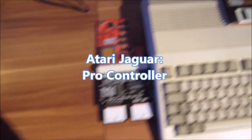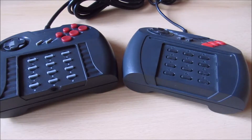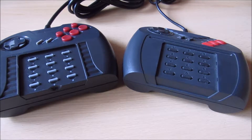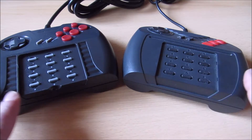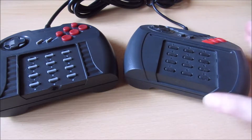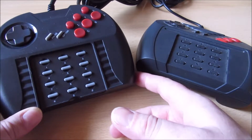Herzlich Willkommen zu einer neuen Folge bei Chunkzys Corner. Heute geht es um Controller, und zwar Controller für die Konsole Atari Jaguar. Wir haben hier kurz zur Übersicht rechts den originalen Controller – das wurde damals Powerpad genannt – und auf der linken Seite eine Nachbildung des Atari Jaguar Pro Controllers.